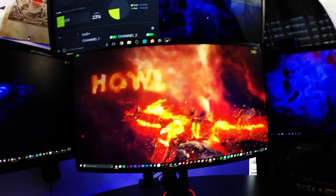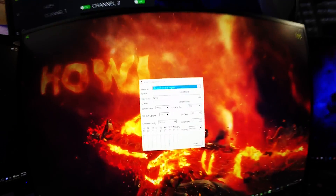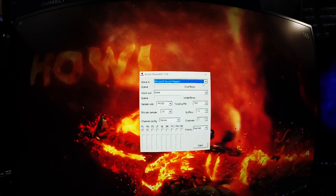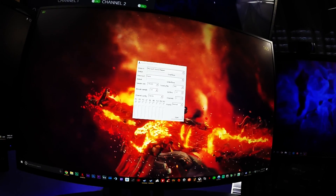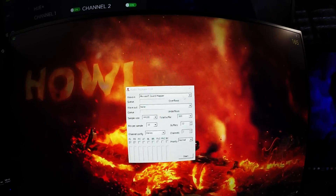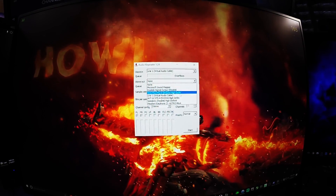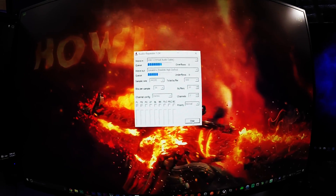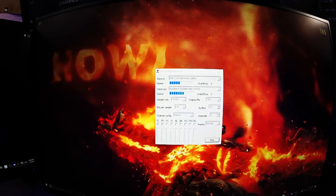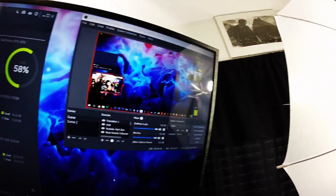Now let me show you what to do in the software. I downloaded this software called Virtual Audio Cable. It comes with an Audio Repeater — you're going to want to open that. There are ways to get it online if you're curious. Open the Audio Repeater, pick your microphone — in my case it's Line 1 — then pick your default speakers. All the other settings should be fine; click Start, and any audio from this PC will be transferred through the 3.5 millimeter cable to your secondary PC.